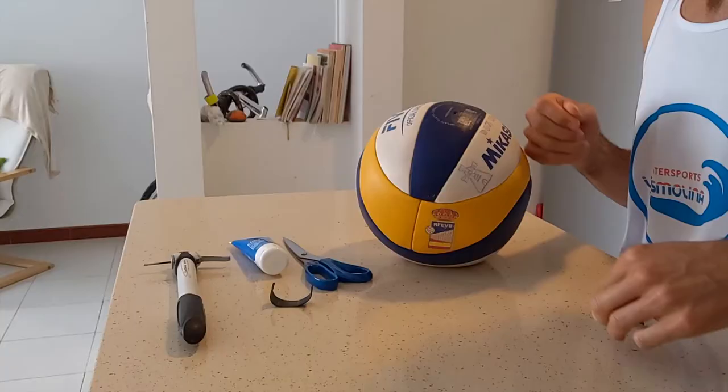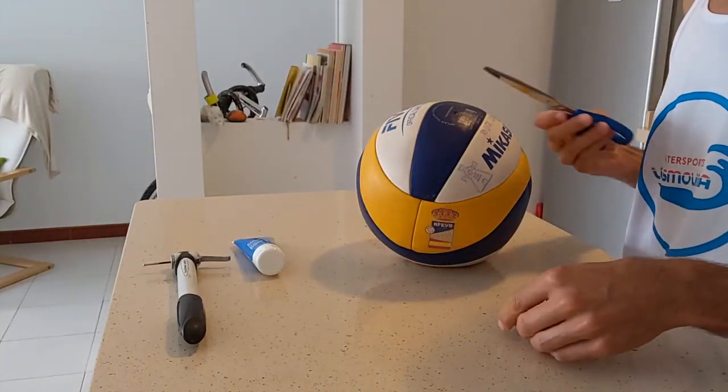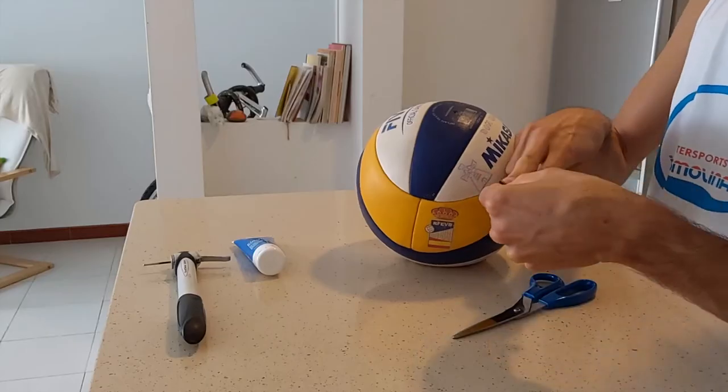And the one I am removing — I'm doing that because after re-pumping the ball a few times, it started to leak again, so I'm going to repair it once again.